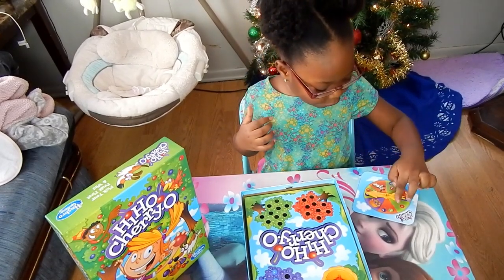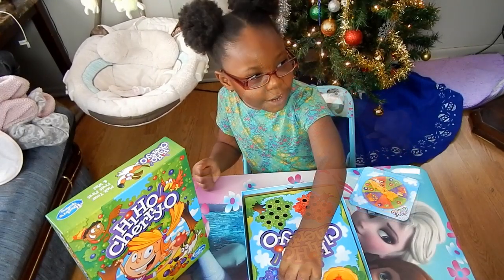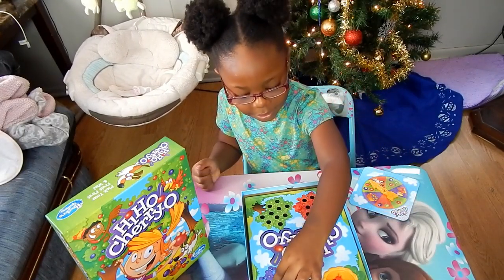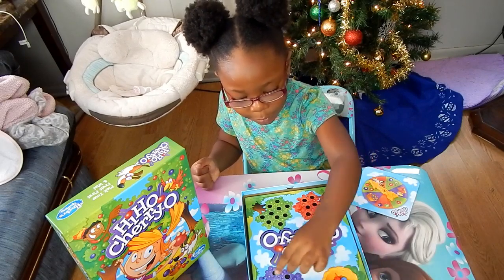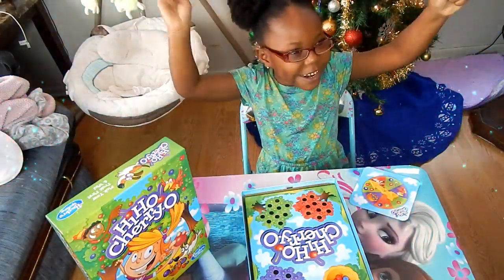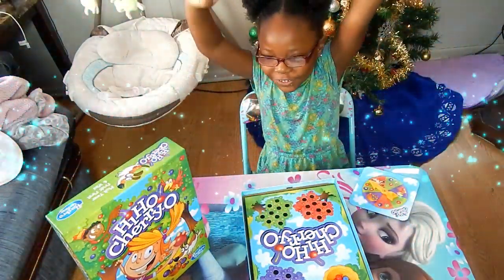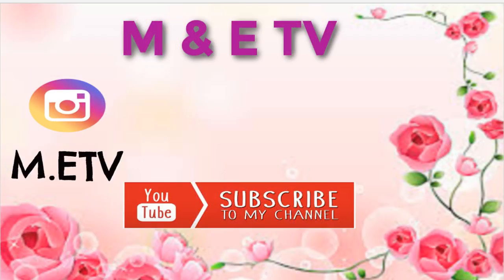One, two, three. You got three? One, two, three. One, two, three. What do you say? You win! You say Hi Cheerio! Hi Cheerio! Hi Cheerio! Good job! We'll see you next time. Bye, bye. Bye.